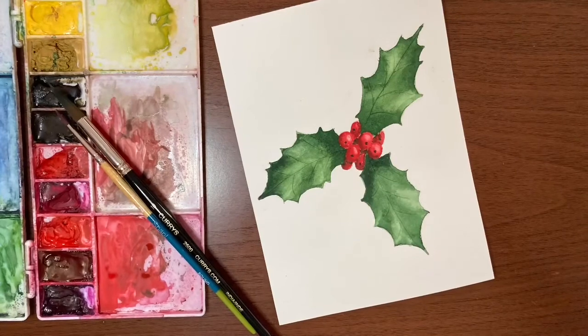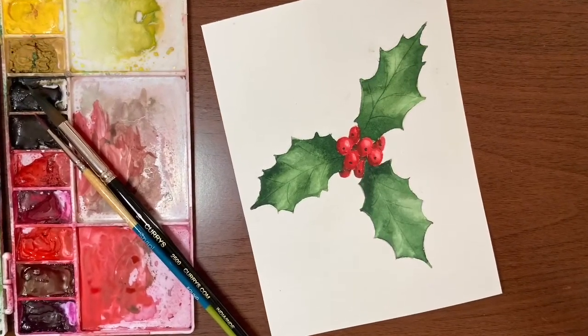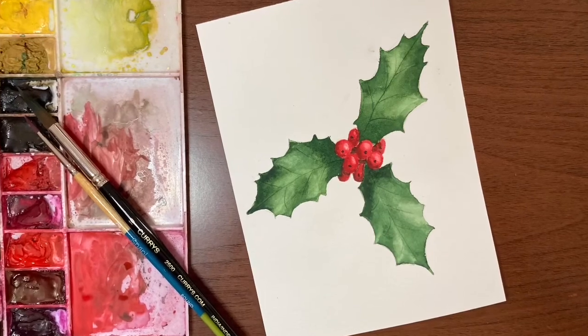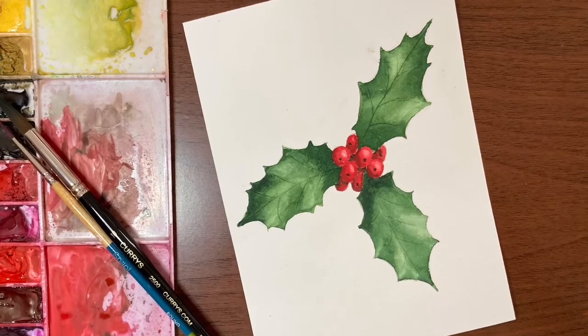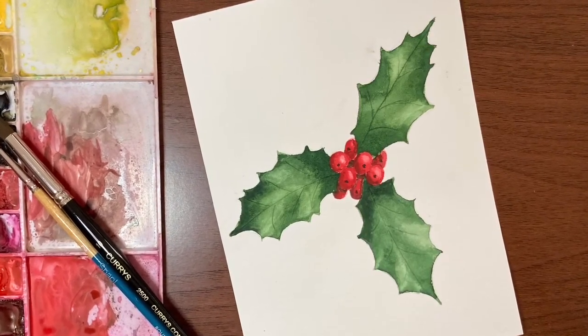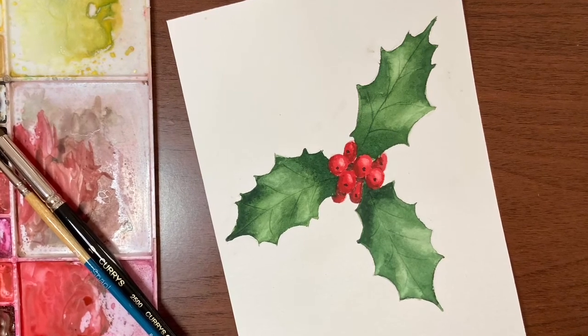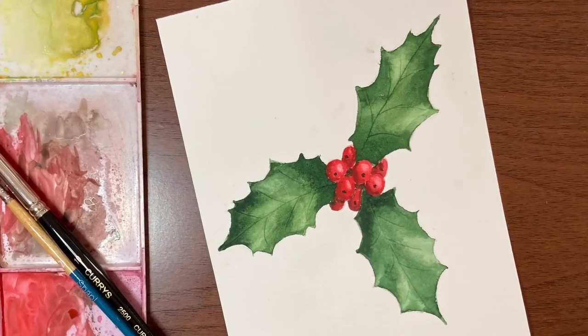And that is your finished holly and berries. I hope you enjoyed this tutorial and found it helpful. If you want to see more beginner-friendly tutorials, don't forget to subscribe if you haven't already. If you're on Instagram and you do this tutorial, please share your work and tag me — it's always fun to see what you guys come up with. That's it for today; have a great day, and I will see you in the next one.